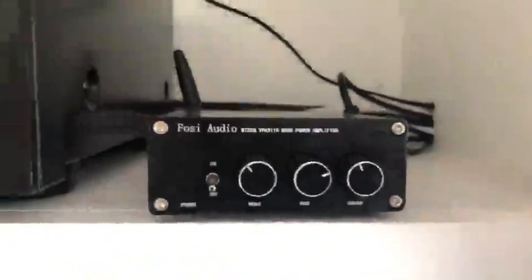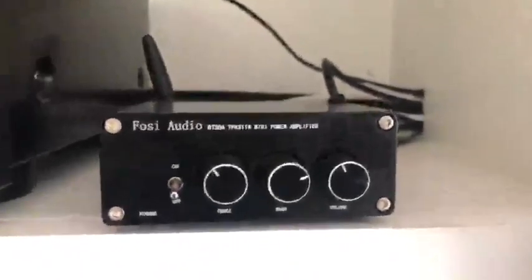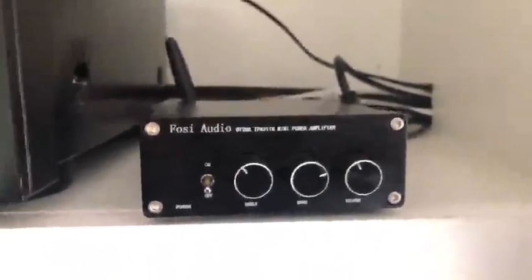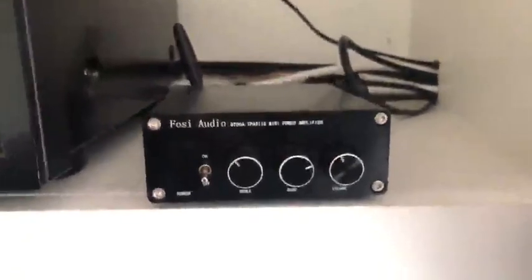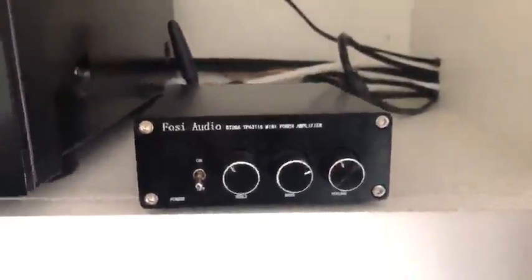Another main point of difference is the way that they handle incoming connections. The BT-20A unit here automatically defaults to Bluetooth, so if your phone or whatever is connected to Bluetooth on this unit it will automatically switch to the Bluetooth input.